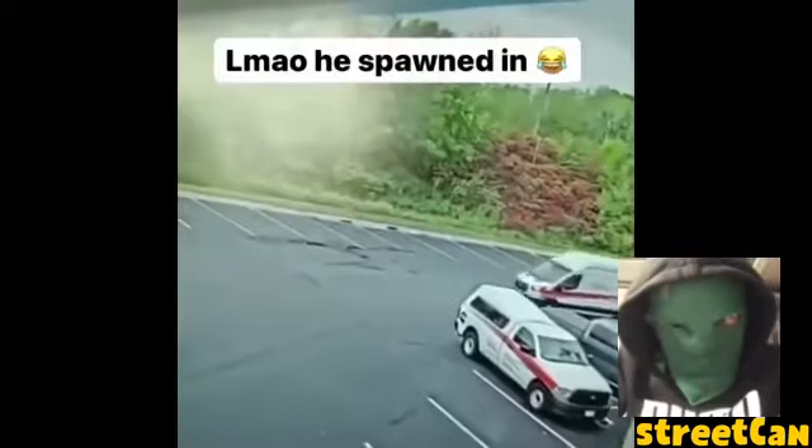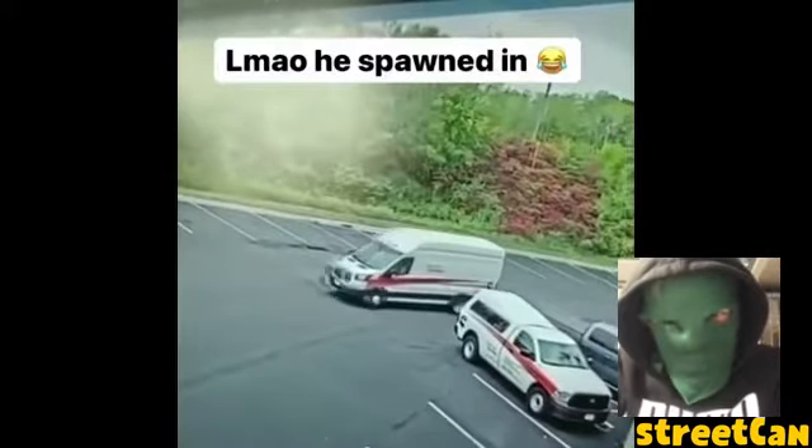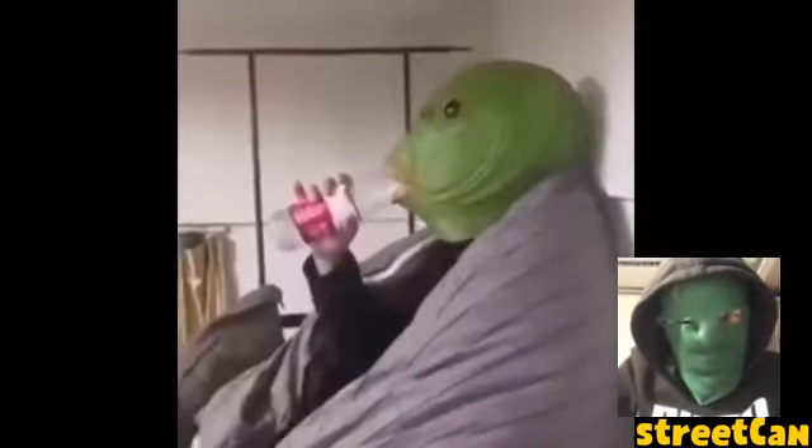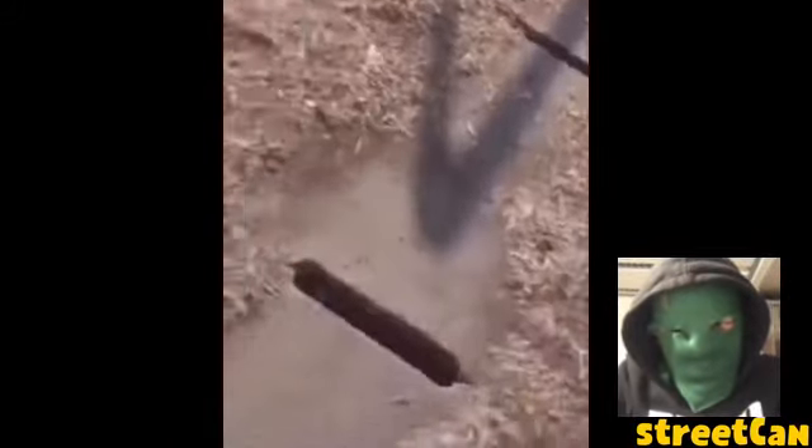Oh my God! I want to know what the inside is. Let's see. It's a big one. Look at this one.